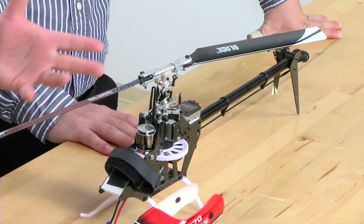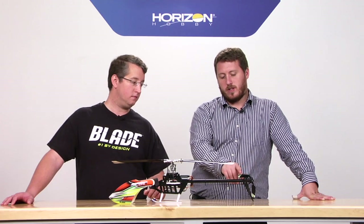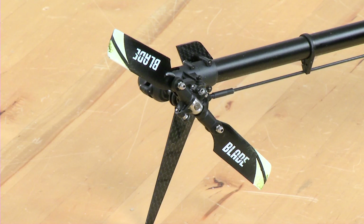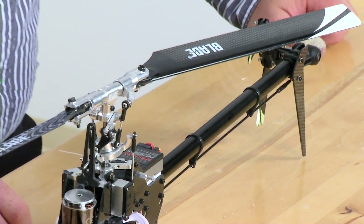I noticed on the tail it's very similar — probably the same exact tail? The same exact tail. The only difference is we actually have a little bit shorter tail blades and a different tail fin. But the boom isn't the same length — it's the same diameter though. So just a real stubby boom. Yep, real nice.